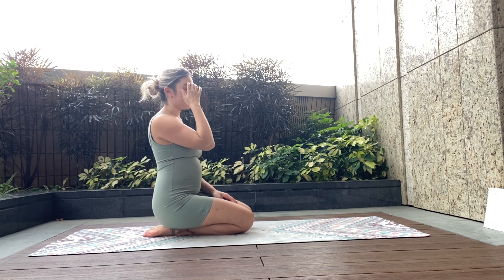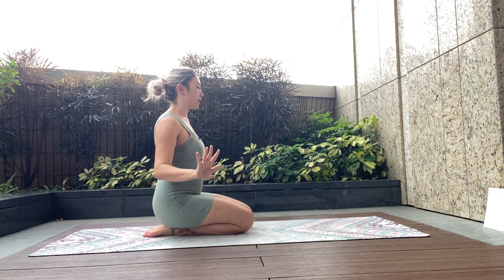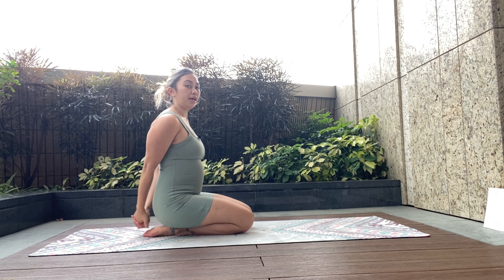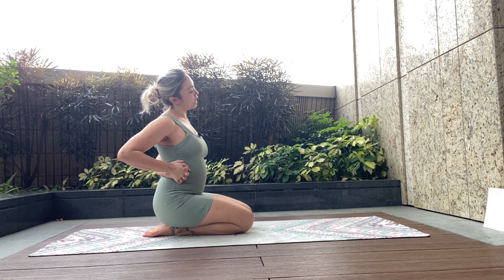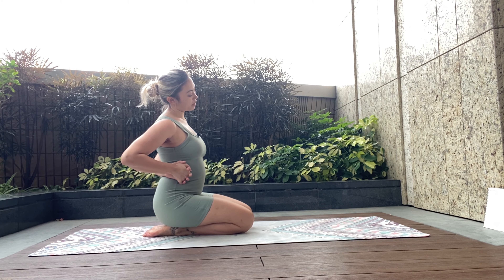We're going to untuck the toes and sit on our ankles. From there we're going to interlock the fingers behind us one more time, bend one arm, bring the hands to the left-hand side, and then bring our left ear towards our left shoulder — getting a nice big stretch through the right-hand side of the body and through the neck. Keeping the shoulder down, keeping the ribs stacked, just enjoying this stretch, preparing ourselves for the practice.